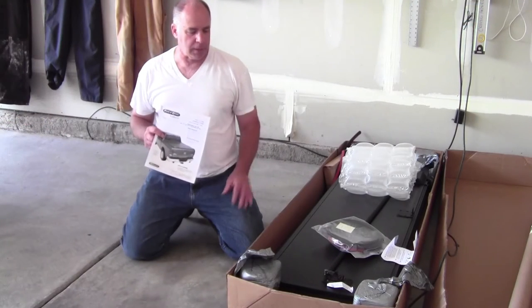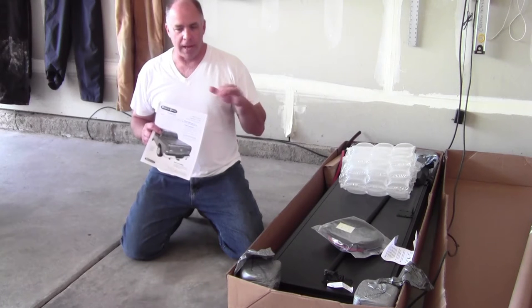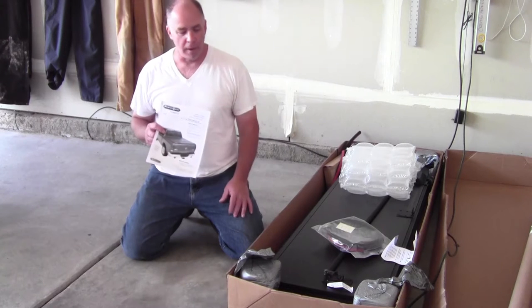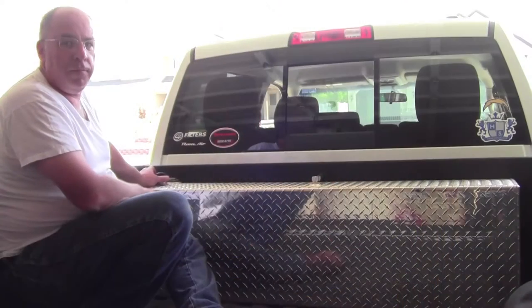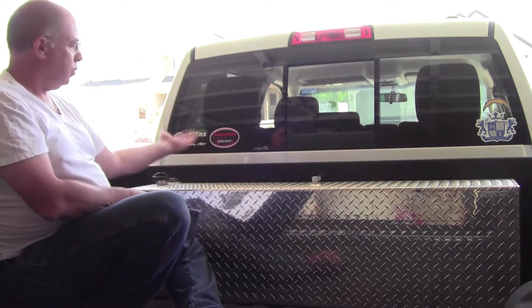The reason I chose this cover comes down to two things specifically. One is that the locks are flush with the top of the tonneau cover and you don't have to open the tailgate to get the tonneau cover open. The other issue is that in the back of my truck I have an auxiliary 40-gallon fuel tank, which we have to consider with the installation, so I wanted a tonneau cover that will fold up.